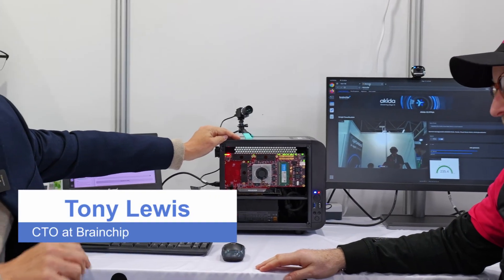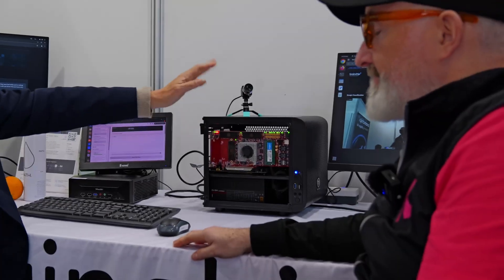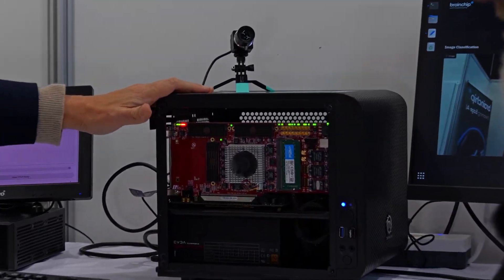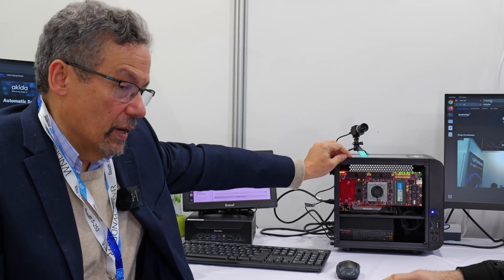This is the newest FPGA box that we have. This is running our 2.0 IP - we sell IP to customers who build chips. This is our second generation. The chips that this will build are going to be faster and they're also going to be able to run a new type of algorithm that we developed at BrainChip.